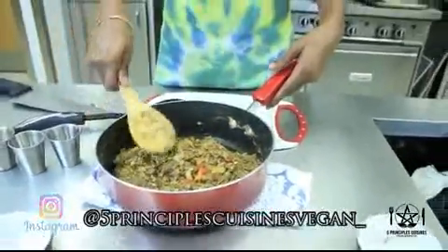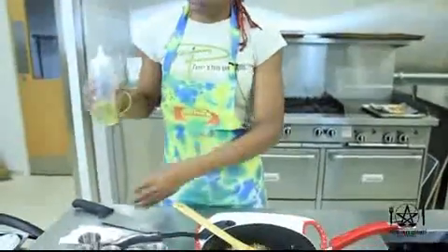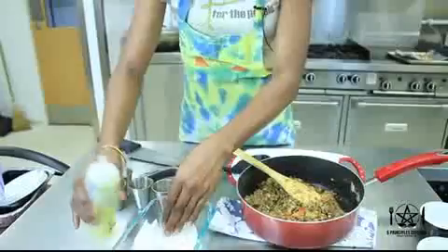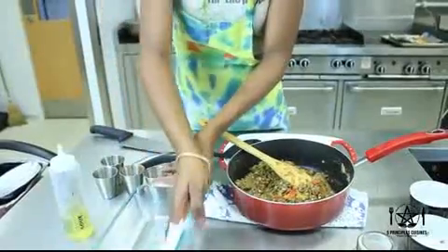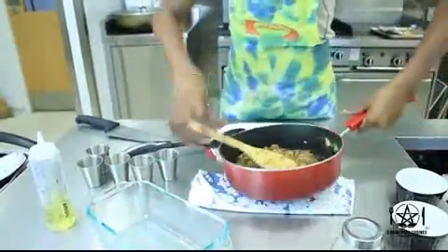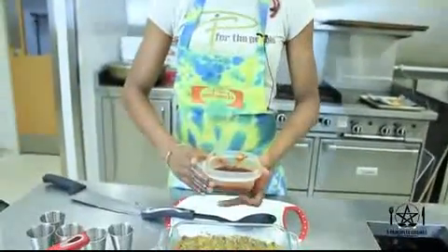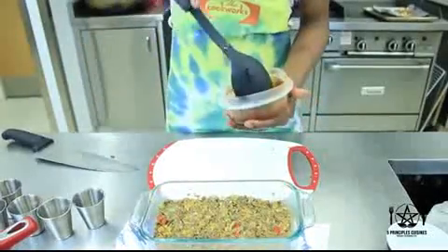Now that our lentil loaf base is ready, we are going to grease the pan — use some tissue, be generous, add just a little more. You can use oil or vegan margarine, available at your local health food stores. Once that's all oiled up, add your lentil mix. For the top of our lentil loaf we are going to use a mixture of agave, ketchup, and balsamic vinegar — just spread that on with your spoon.